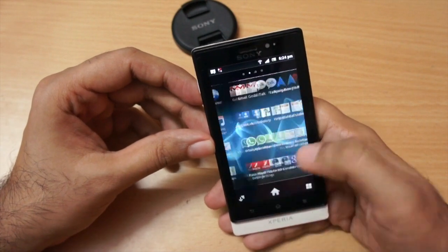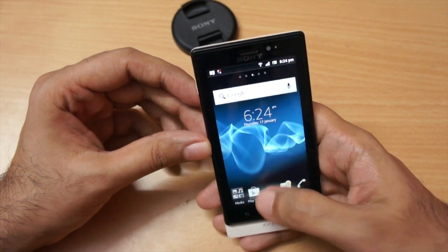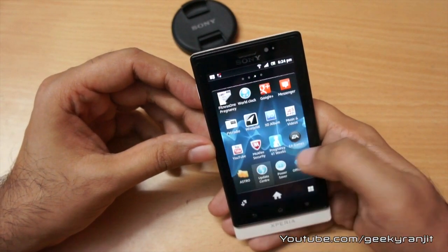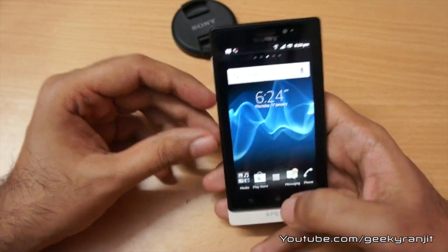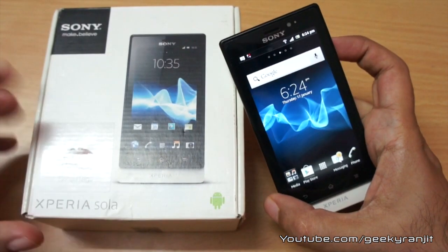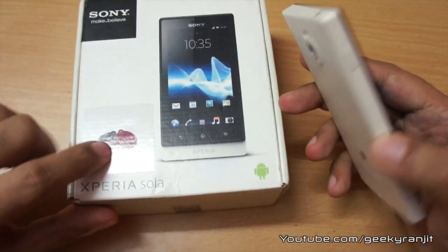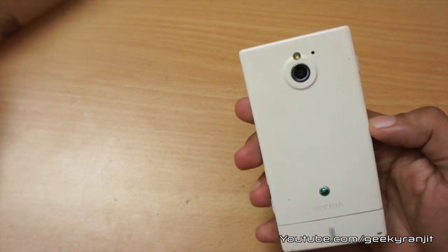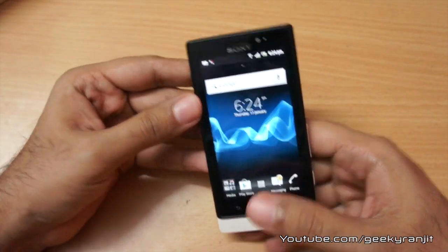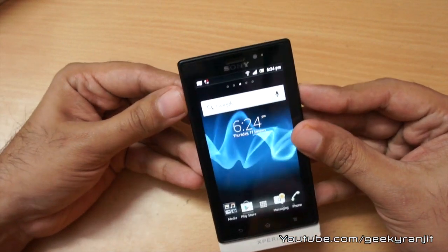This is a quick hands-on overview of the Sony Xperia Sola — looks like a nice phone. If you want me to do a full review, let me know in the comment section below. Another good thing about this phone is it has NFC support and we also get NFC tags included, so very good configuration. Especially in India, Sony is offering it at a very good price. This is Ranjit for tech2bus.com and I hope to see you in my next video.